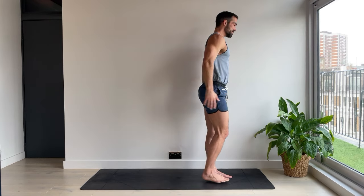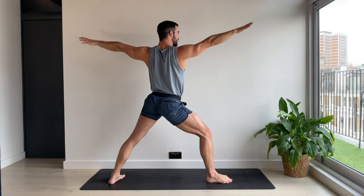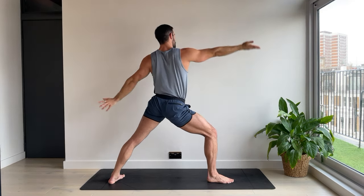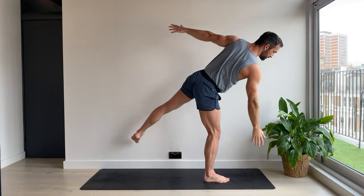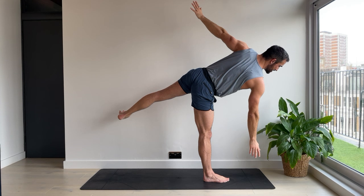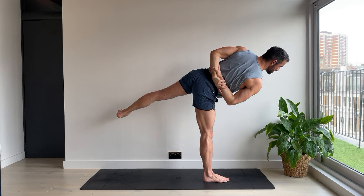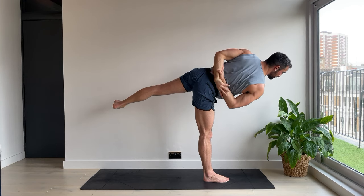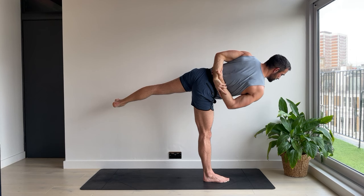Mountain pose. Chair pose. Breathe in. Left foot steps back. Warrior two. We're going to reverse. Half moon one more time. If you want an extra challenge, fold your arms behind your back this time, catch the wrists. Four. Finding your edge wherever it is. Three. Two. One.